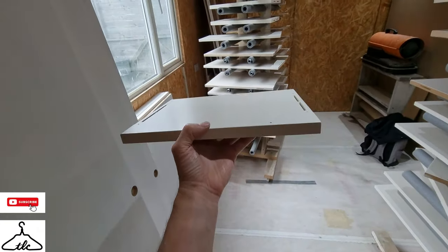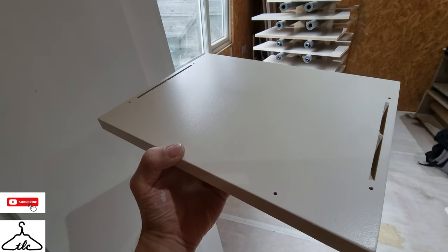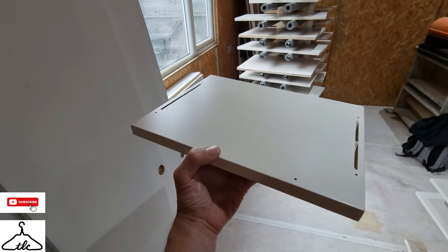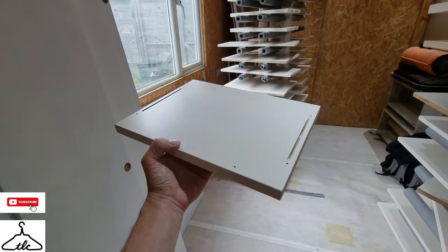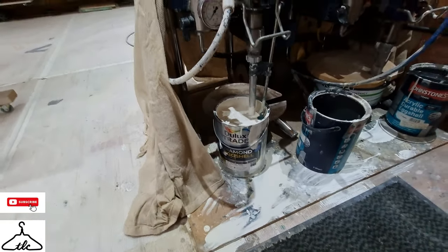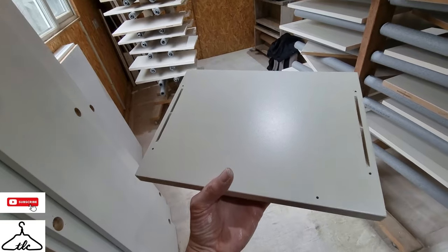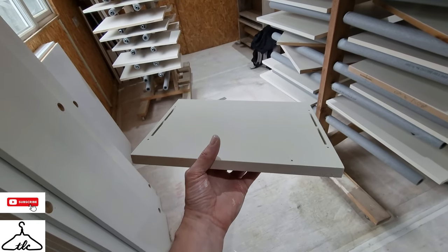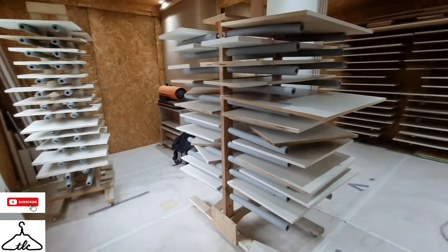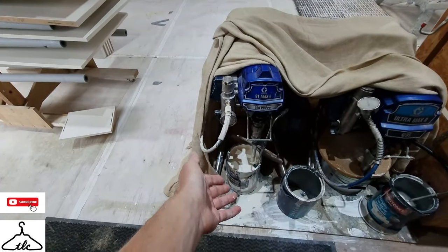That's the finish we're getting with our airless sprayer — a very, very slight texture, just because the spray is quite thick, not atomised like an HVLP or compressor sprayer. We're spraying directly from the tin, no thinning down whatsoever. The beauty of putting the primer on really heavy means we don't have to use as much expensive top coat.